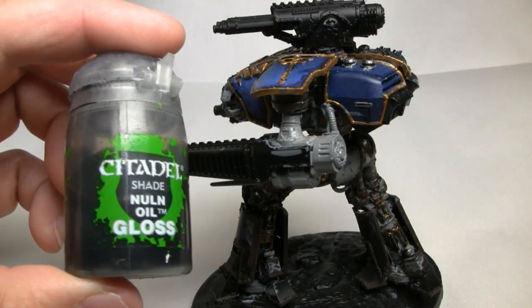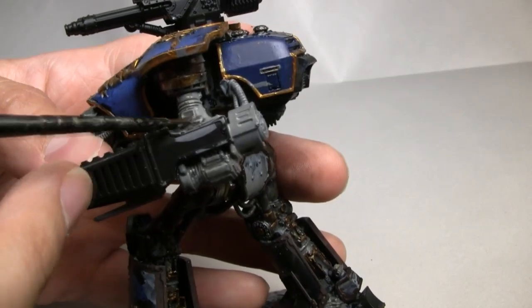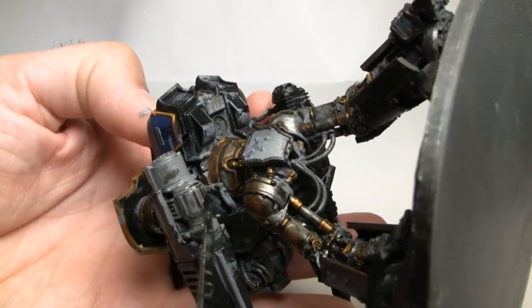The next layer is going to be some Nuln Oil gloss. This is a shade from Games Workshop's Citadel line of paints, and we're just going to cover the entire mechanical area of the weapon with this color.